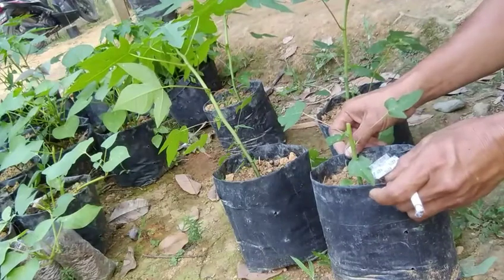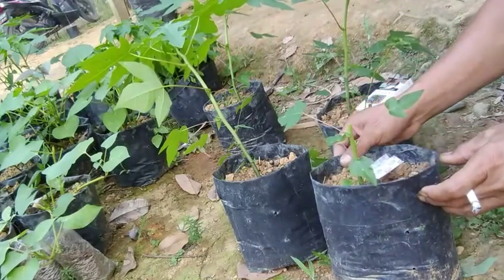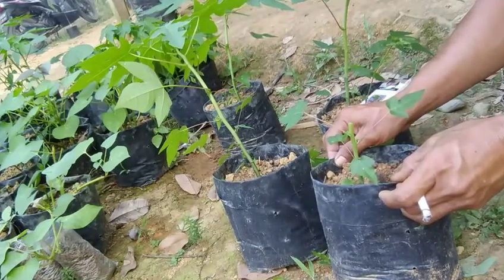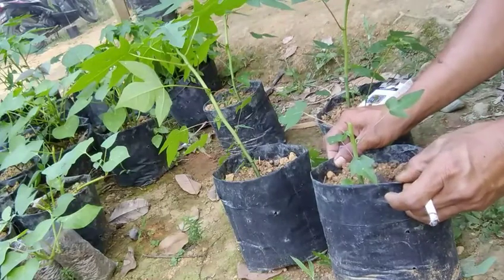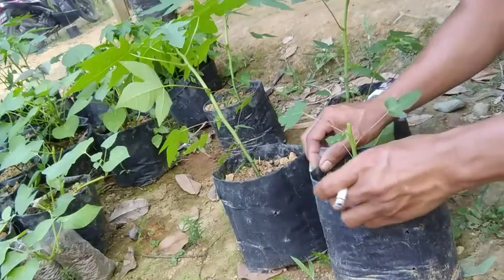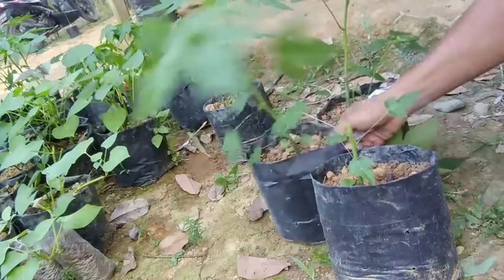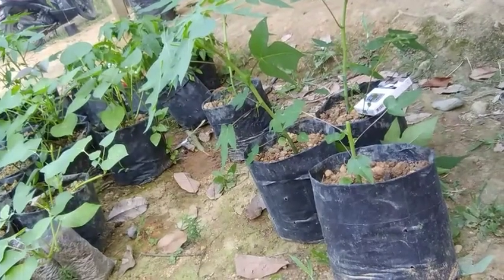Oke ya teman-teman semuanya, mungkin teman-teman sudah menyimak ya, sudah tahu caranya di dalam memperpendek pohon kates supaya buah kates kita itu pendek, pepayanya itu pendek dan cepat berbuah ya. Kalau begitu mungkin cukup di sini ya. Assalamualaikum warahmatullahi wabarakatuh. Terima kasih telah menonton!